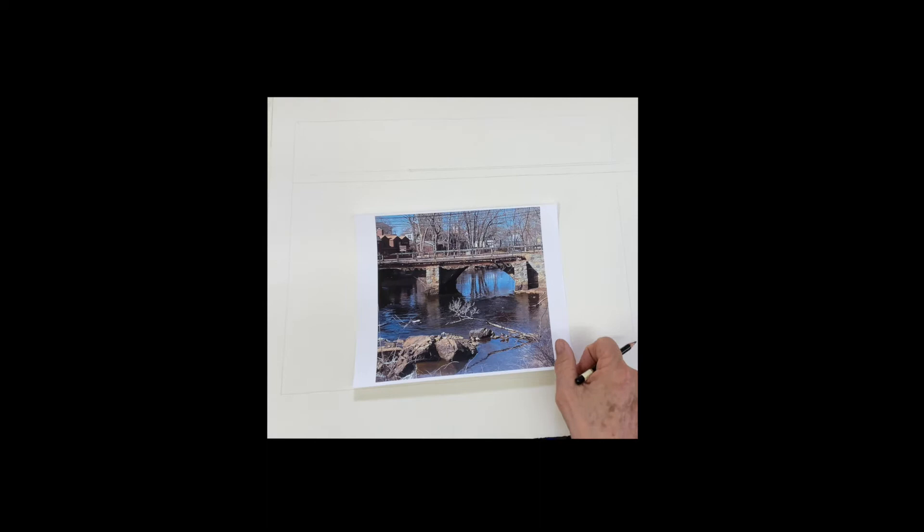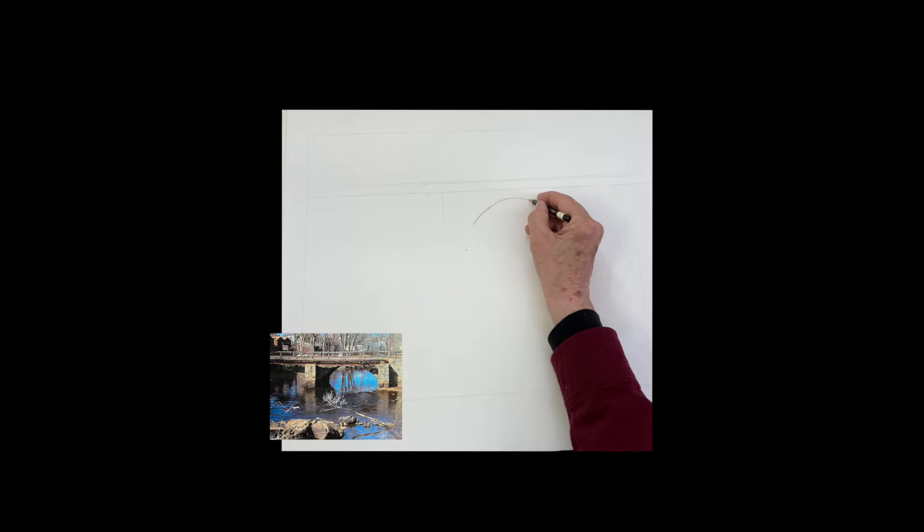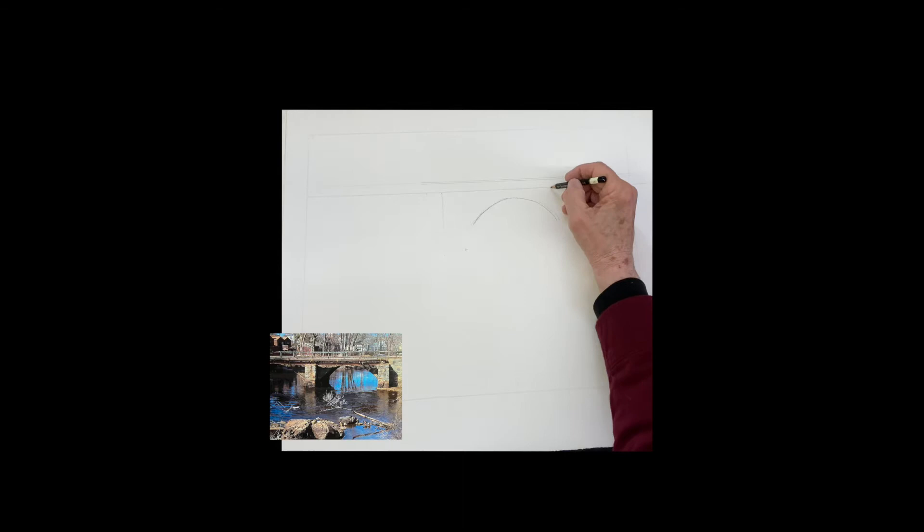Good morning. We're going to do this bridge in Ipswich. Many of you have asked that I show you the drawing while I do the drawing, so bear with me. Those of you that don't want to watch the drawing — I know it's like watching paint dry — if you're not interested, just speed ahead to the painting.